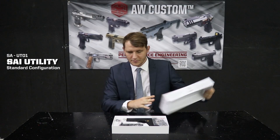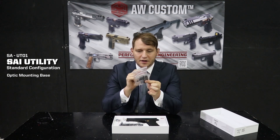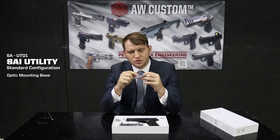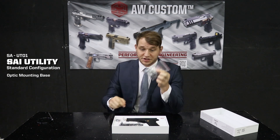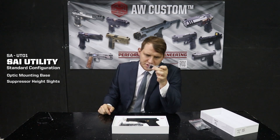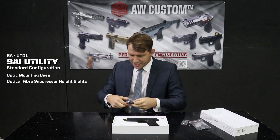Alright guys, so let's get into a bit of an unboxing. Inside the box we have got four different optic base plates for your different optics. It also comes with the tools and various screws, which is a really nice touch. We also have suppressor height sights, which are fiber optic, and of course it comes with a mag.